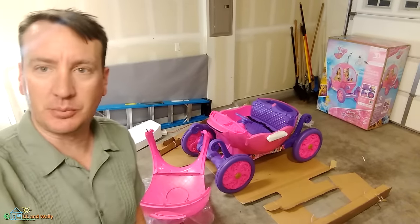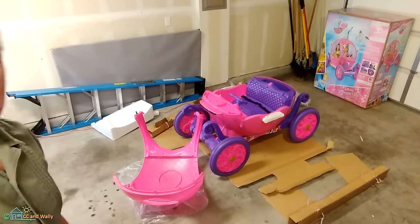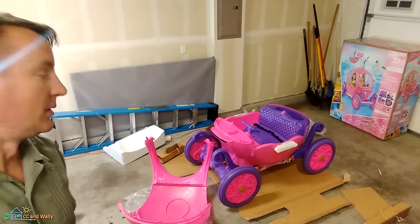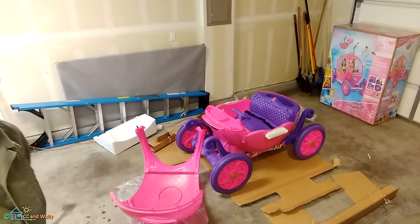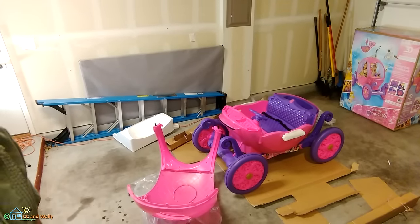The directions on the Disney princess carriage said about 35 minutes to assemble. I've been taking my time, but it's already at about the two-hour point. What's interesting is this top probably took 45 minutes just to get the screws in right — it was just flimsy and bounced all over the place.